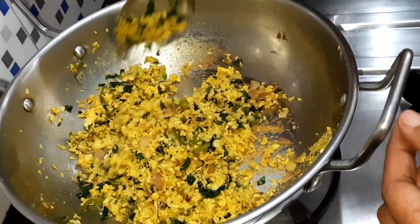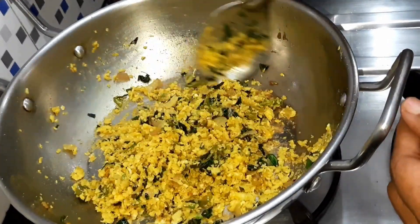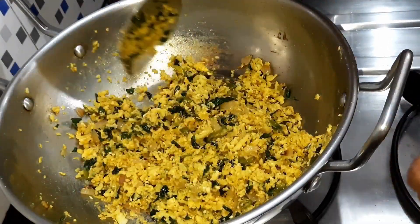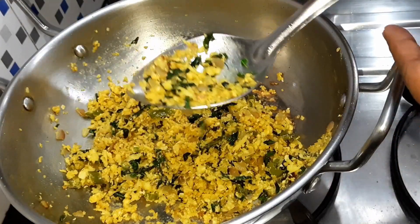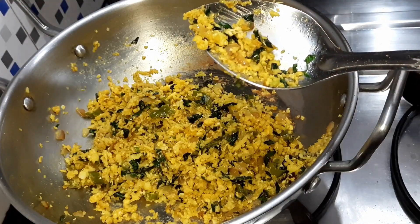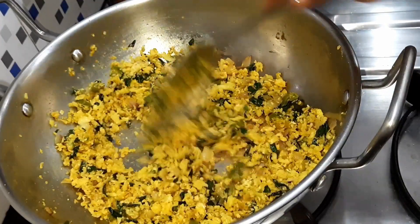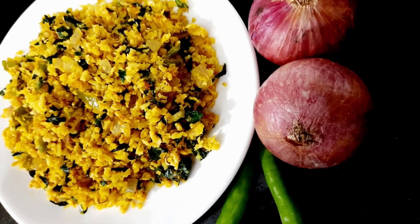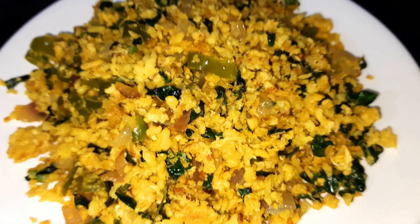We need to cook the vegetables in this way. We will cook the vegetables in the middle. We will cook the rice in half a day. We will put the rice in half a day. If we want to cook the rice, we will cook a rice in half a day.